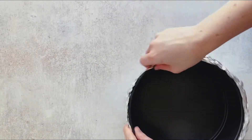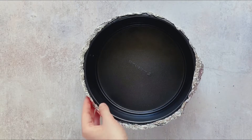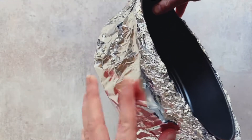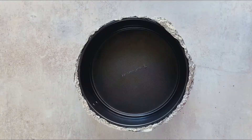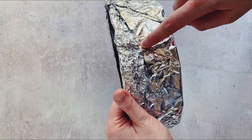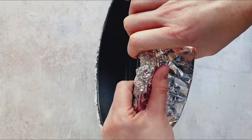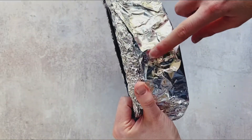Make sure the lowest point of the aluminum foil is above the halfway mark. Because we've got four layers, even if a little bit of boiling water gets in, there are sufficient layers inside that it should not affect our nice crispy crust or the perfect cheesecake inside.